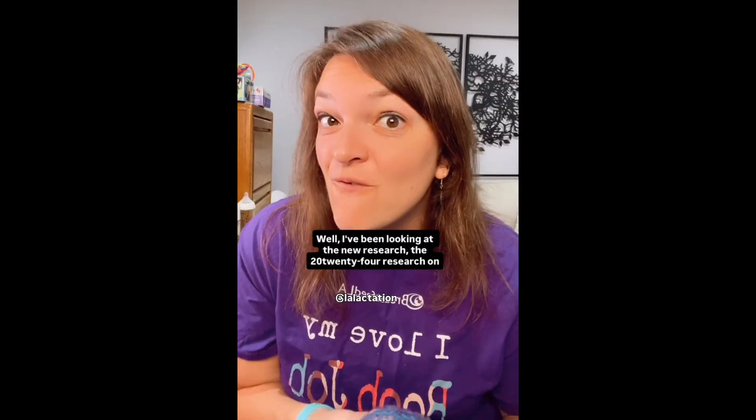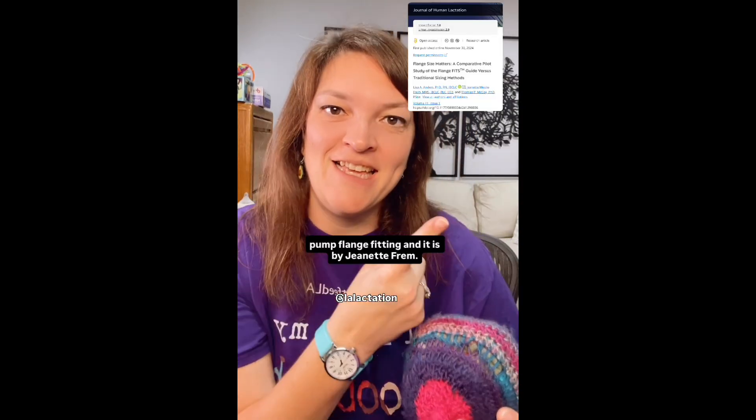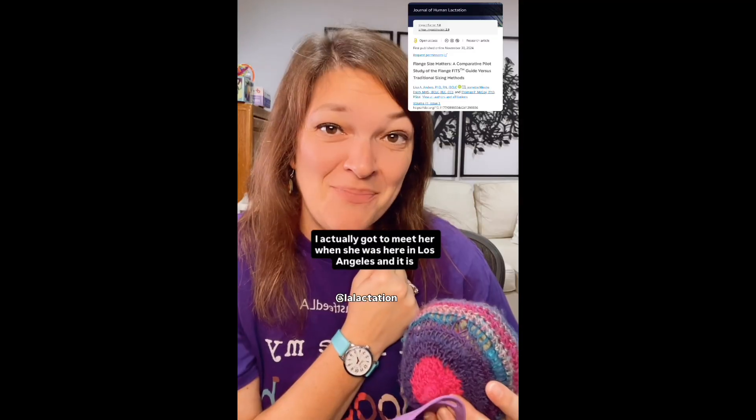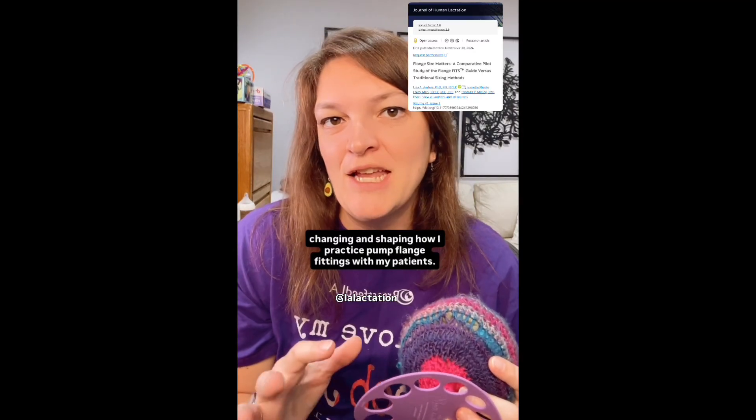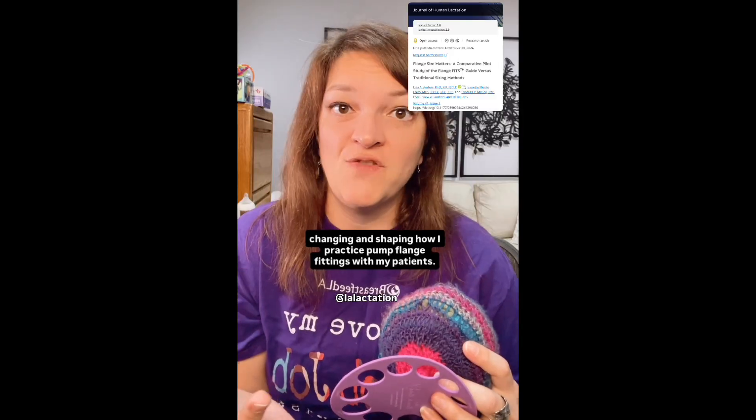I've been looking at the new 2024 research on pump flange fitting, and it is by Jeanette Frem. I actually got to meet her when she was here in Los Angeles, and it is changing and shaping how I practice pump flange fittings with my patients.